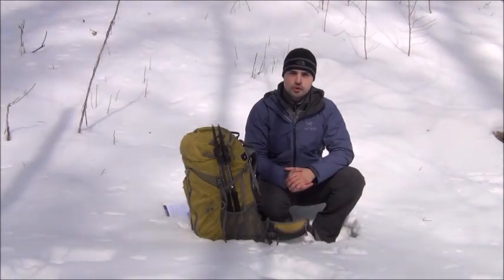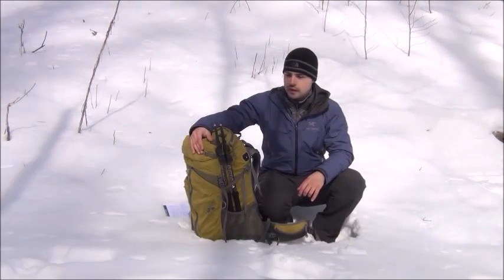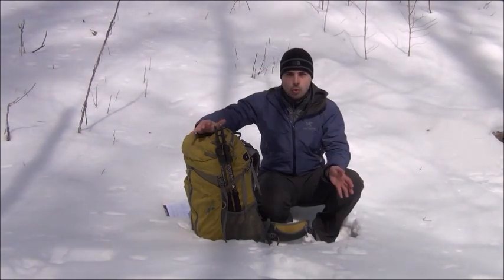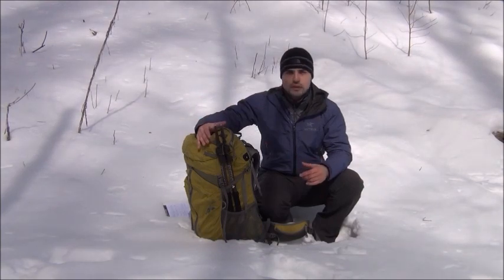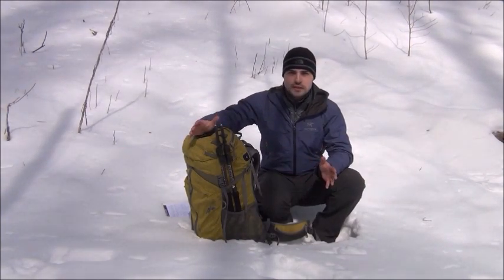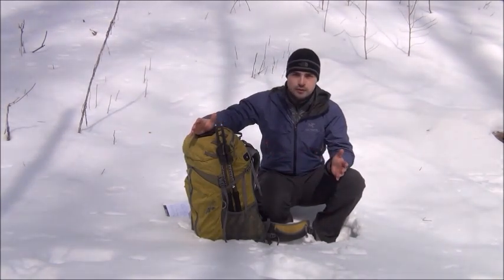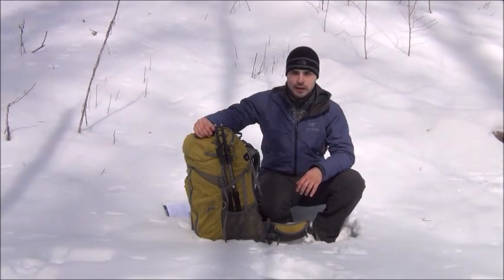Hey guys, Ross Gilmore here from Woodtrekker. In this video I want to go over my backpacking and bushcraft gear with you. Most people tend to subdivide their gear into warm weather or three season and then winter gear. I don't really do that. I like to keep my gear consistent year-round so I know exactly what I'm using and exactly what I'm supposed to have in my backpack. Of course there are pieces that vary depending on temperature and I will point them out as I go through my equipment.